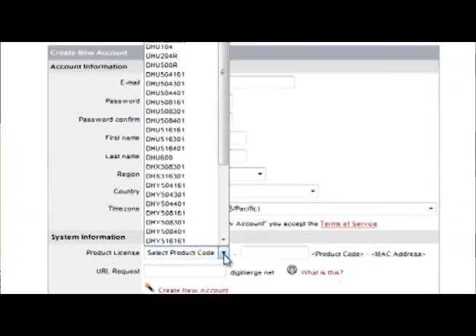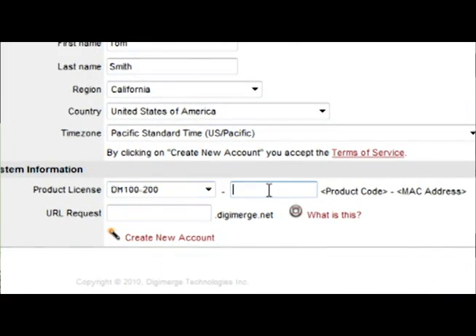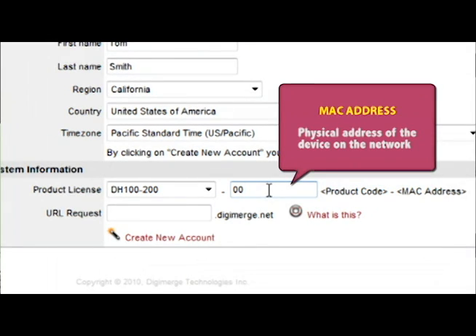Note that the DH100-200 option is applicable for all Touch Series DVRs, including the DH100, 200, 230, and 250 series models.